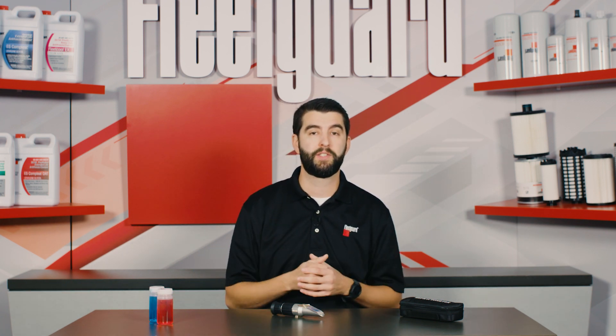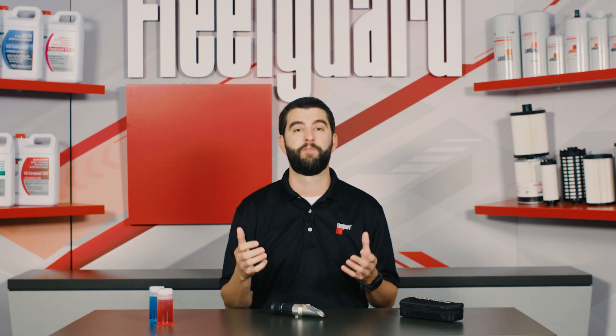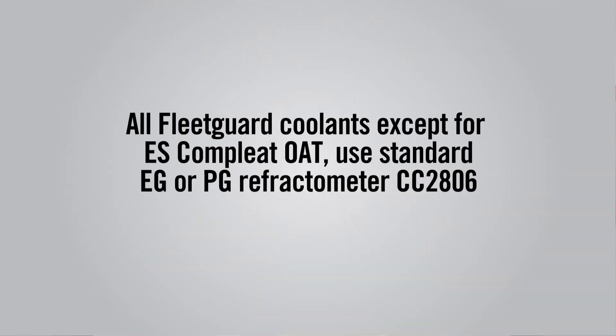Depending on what type of coolant you're testing, you will need the appropriate FleetGuard refractometer on hand, since the viewfinders of each contain different scales for different freeze points. For all FleetGuard coolants aside from ES Complete OAT, you will use the standard EG or PG refractometer — that's FleetGuard part number CC 2806.